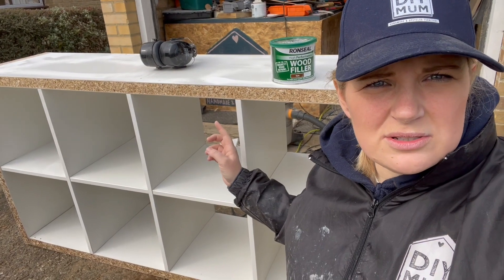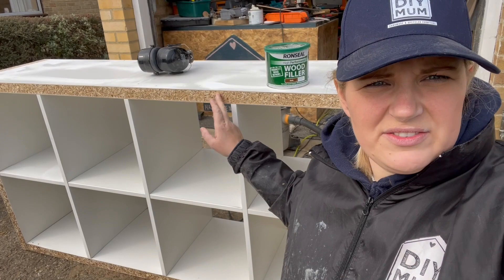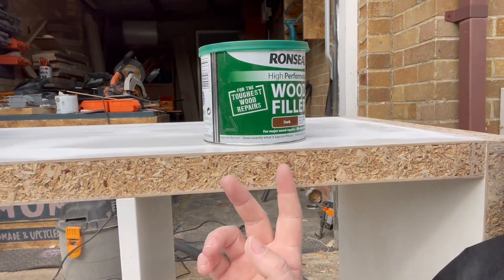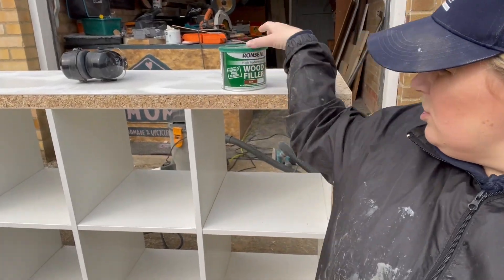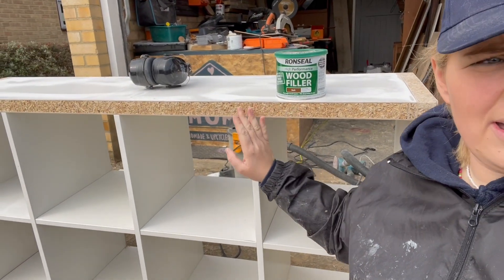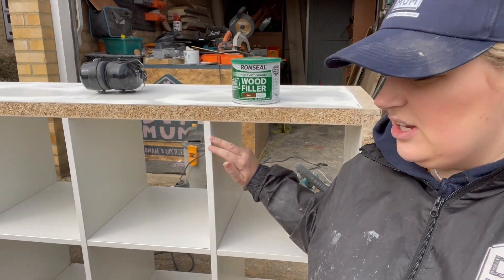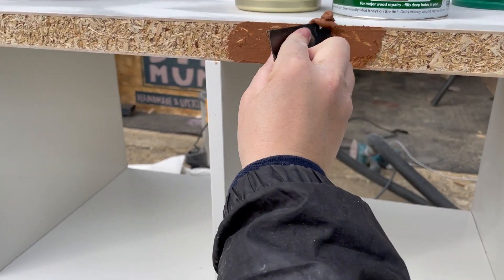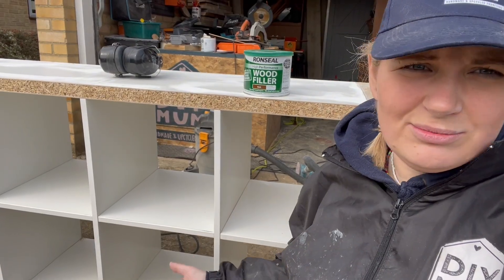I normally wouldn't do this, and I haven't done this on previous Kallax units because they haven't been in this bad condition. I've taken this part off, which has exposed the chipboard — which is pretty much what these are made of. I've used some Ronseal wood filler to flatten and smooth them out. We'll sand it down and hopefully it'll have the same finish as the rest of the unit. It might not even work — might have to get another unit — but it's trial and error. Might as well try.